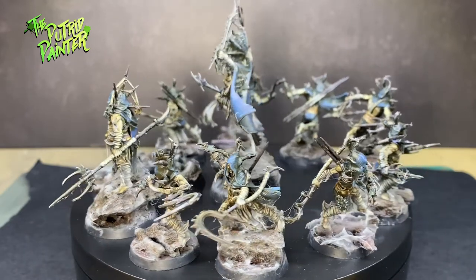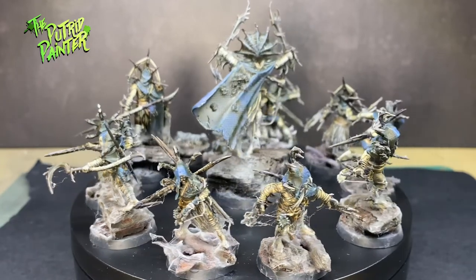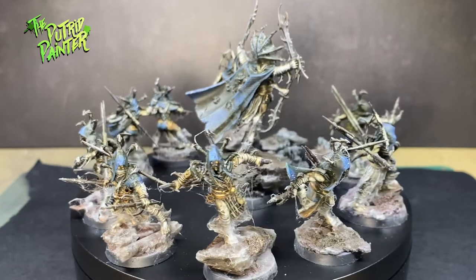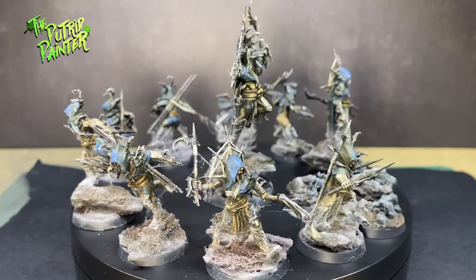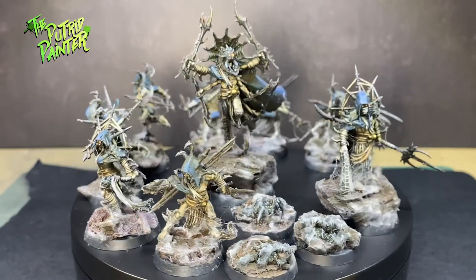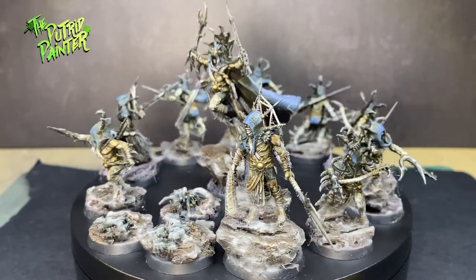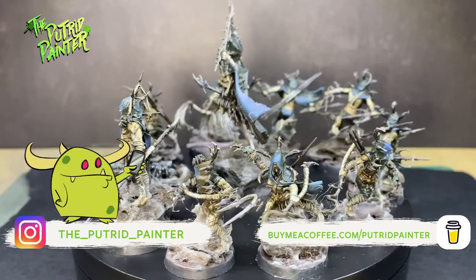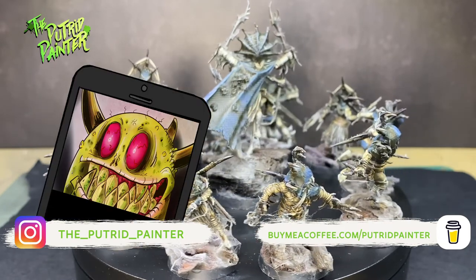I may have gone a little overboard with the Spider Serum effect, but it does really fit these guys. I haven't had a chance to play with them on the tabletop, so I'm also very curious about that. For my next video, I'm going to paint a little goblin rogue which I'll be using in a Pathfinder campaign — he's also an undead, so I want to make him look extra gnarly. Be sure to check out my Instagram where I post pictures of current projects and behind the scenes stuff. Thanks for watching.